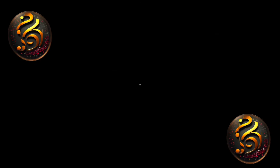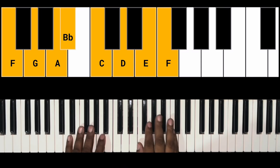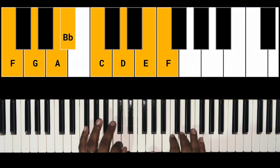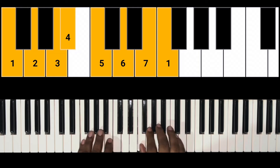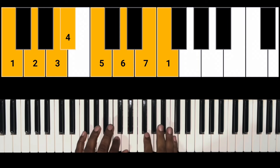Before we start, let's hit that like — bam, I see you just hit it, thank you so much. We are in the key of F: F, G, A, B♭, C, D, E, and F. This is Numerical Melodies — let's run through that with our numbers: one, two, three, four, five, six, seven, and one.